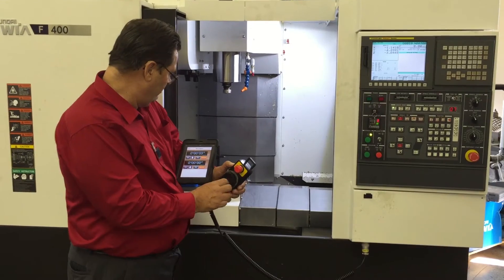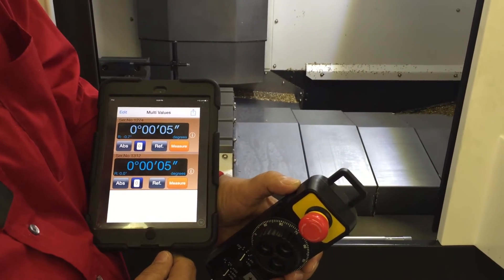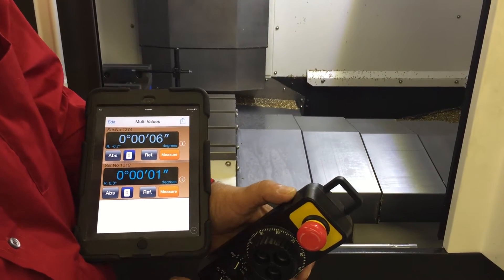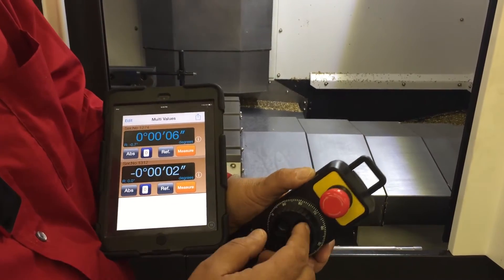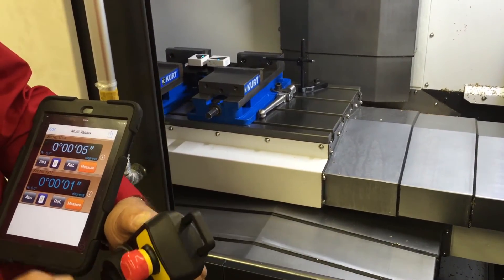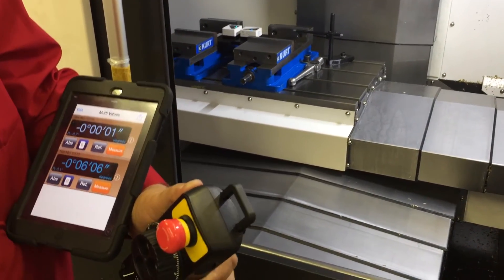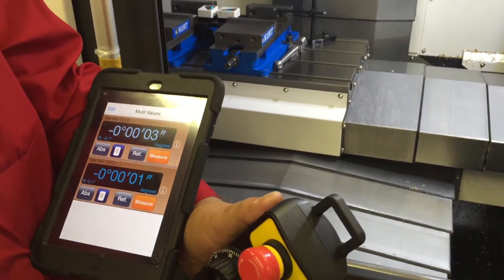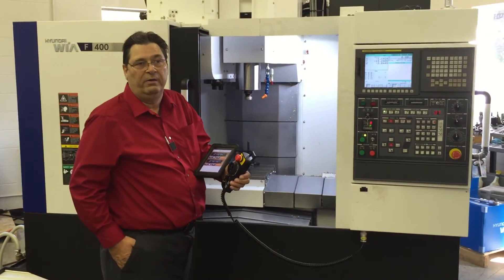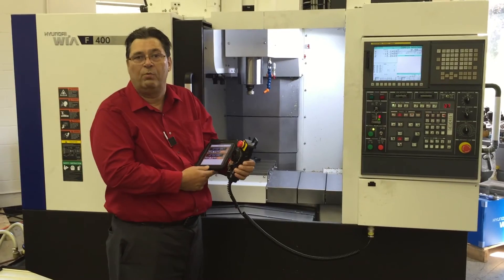I will now check the y-axis. At the front of the machine it reads zero. At the rear of the machine it reads zero. This machine is not only level to earth level, but it is moving in plane. Being a linear guideway machine, this machine should be running within a plane of five seconds, and we are well within that.